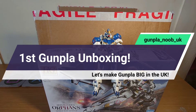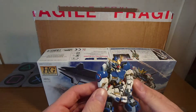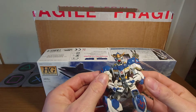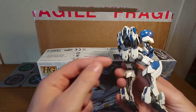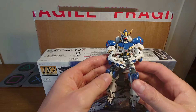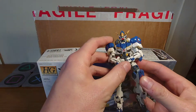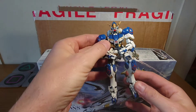Hi everyone, this is Matt and this is my very first Gunpla video — it's an unboxing. A couple of weeks ago I built the first one and spent some time customizing it, so we've got the paintwork done, panel lining, and that was Barbatos. Can't say it's my favorite shape, but watching the series is pretty cool. Let's get into the unboxing and see what I can do next.